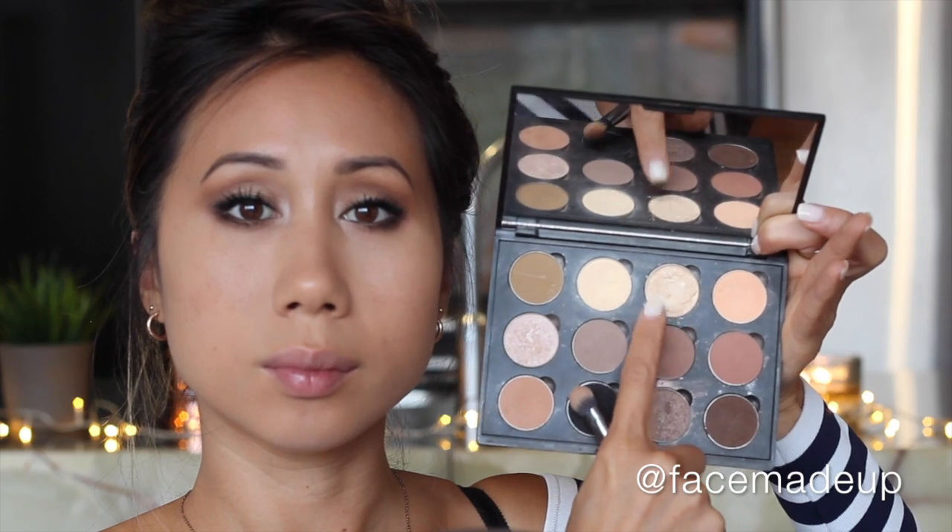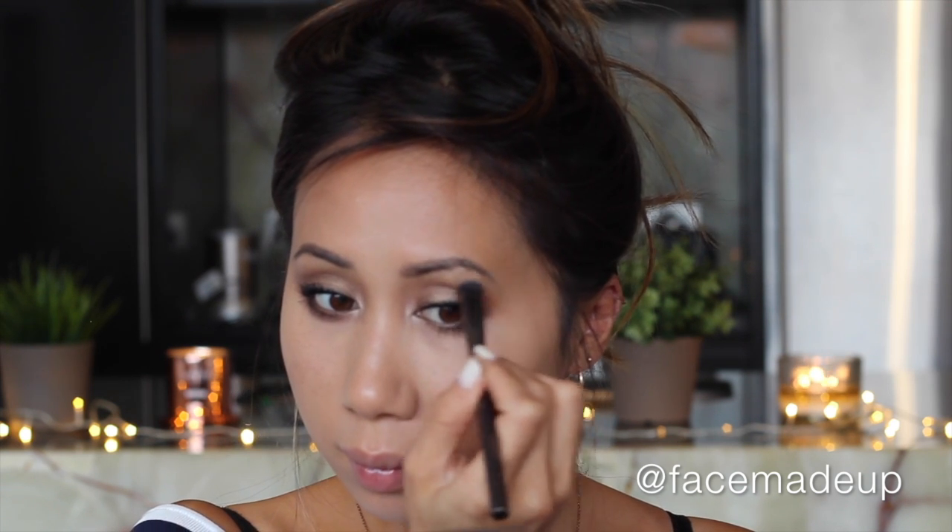To highlight the brow bone I'm going in with Makeup Geek's Rapunzel — this has so much payoff, as you can see; I'm trying to blend away even the small amount I applied to the brush. Then to add a little bit more glamour to this date night look, I'm applying some false lashes.